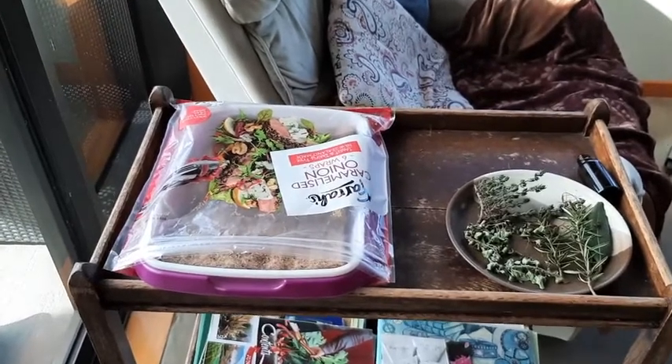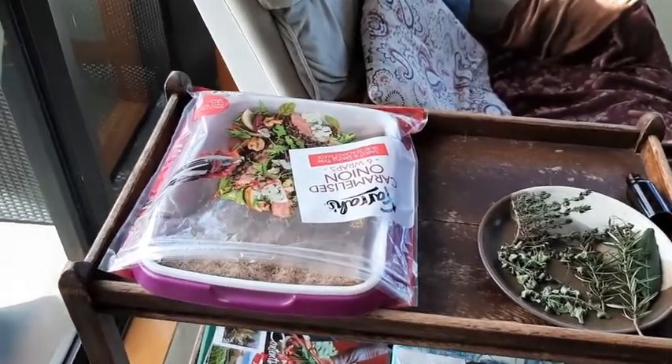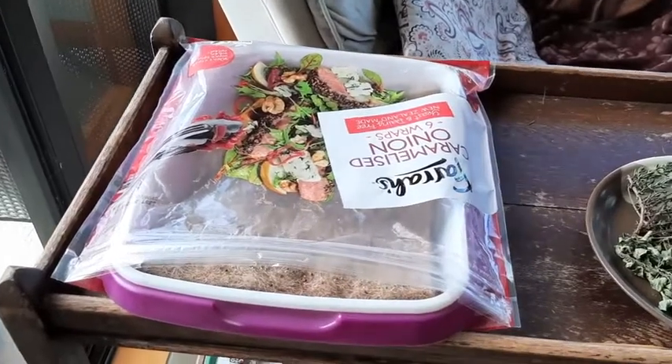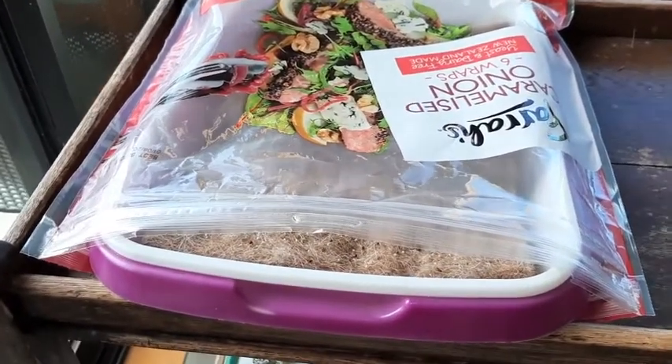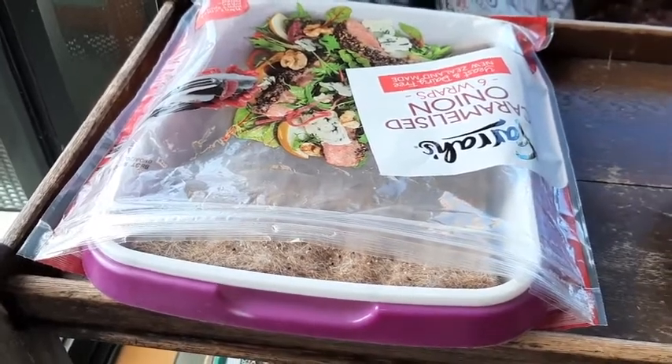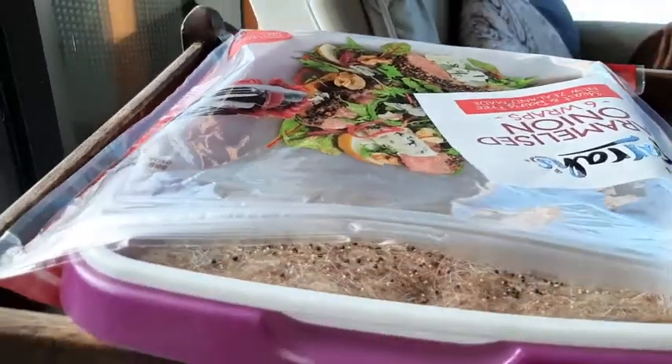I've got my seeds sitting over on my little tray in the sun, but at this stage they don't need to be in the sun — if I'd had that tea towel over them that will be fine. They can have a couple of days in the dark before they start germinating.